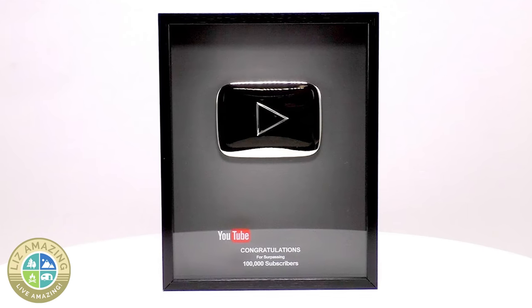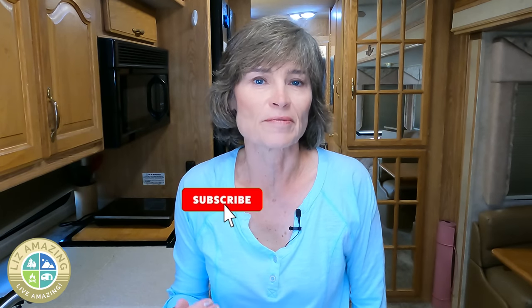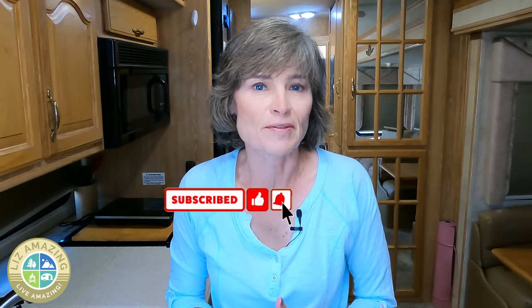I want to thank you for getting me closer to my goal. I really want that plaque that YouTube gives out, so thank you for subscribing and getting me closer each day.